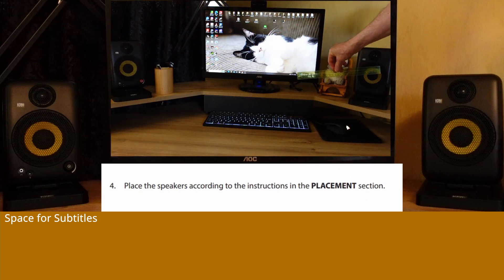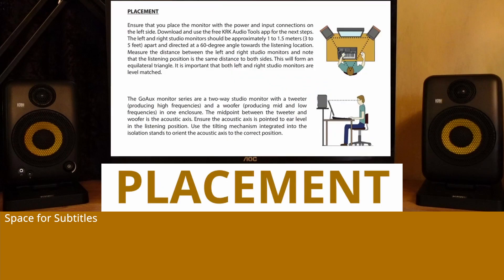Step 4: Place the speakers according to the instructions in the placement section. Ensure that you place the monitor with the power and input connections on the left side. Download and use the free KRK Audio Tools app for the next steps. The left and right studio monitors should be approximately 1 to 1.5 meters apart and directed at a 60-degree angle towards the listening location. Measure the distance between the left and right studio monitors — the listening position should be the same distance to both sides, forming an equilateral triangle.